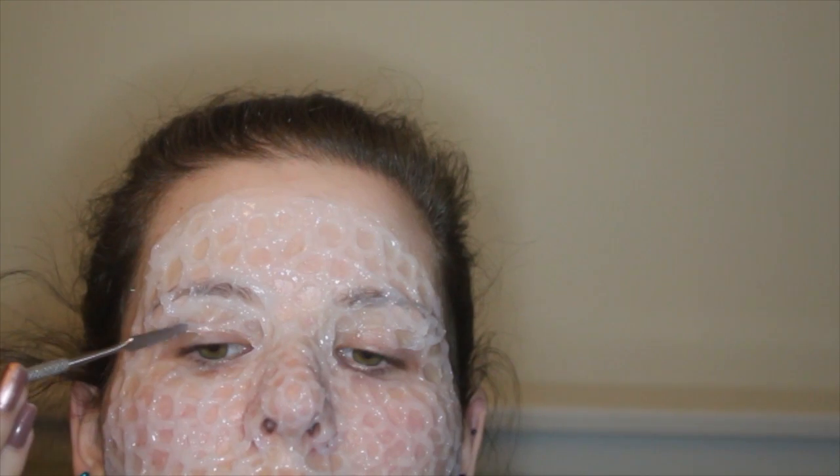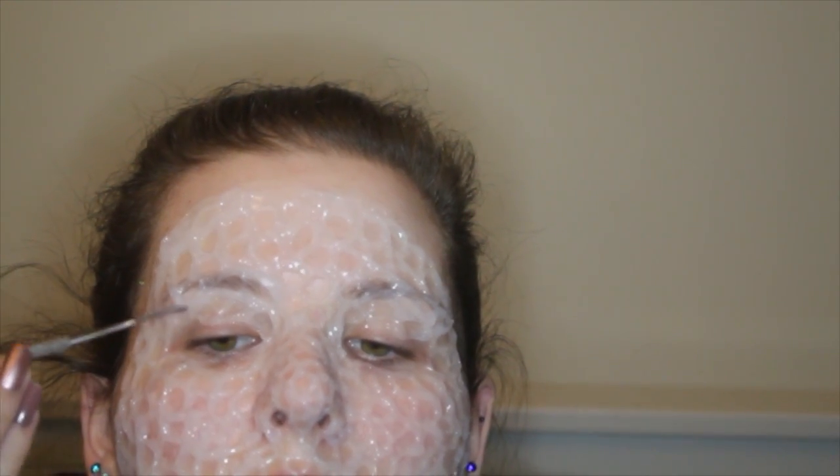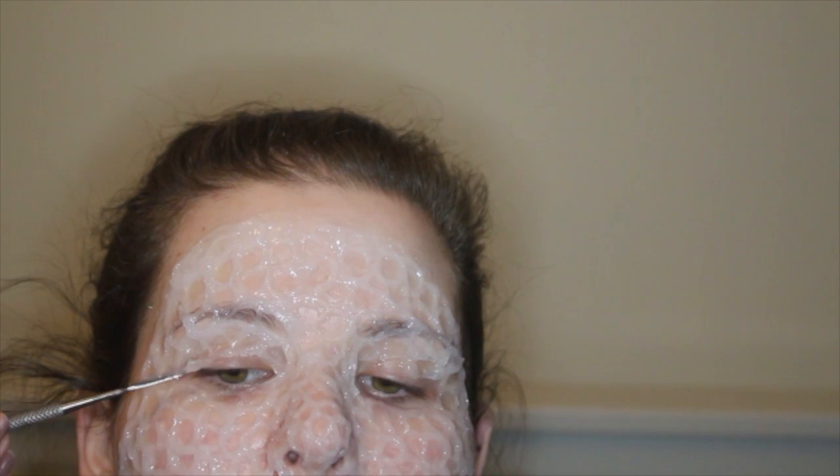If you are putting the sculpt gel over your eyelids, make sure not to look up whilst the sculpt gel is being applied and drying, otherwise you run the risk of the sculpt gel making your eyelids stick together. So just be very careful with that one. And then once all of that is complete, treat yourself to a well-deserved nap whilst you wait for that to dry — it should only take a couple of minutes, but you deserve it.